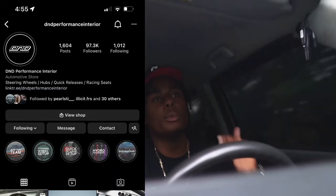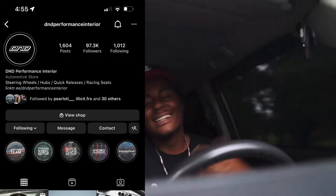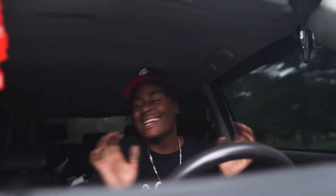What is good y'all, it's your boy DZ. Today is a very special day — it is mail day. We got a really cool unboxing for you guys today. Shout out to D&D Performance, they went ahead and hooked your boy up with a nice package. I ain't even gonna tell y'all what it is — they hooked me up with some things, and they hooked me up with a little bit more things.